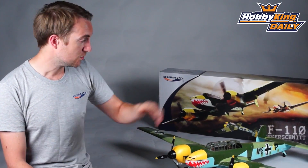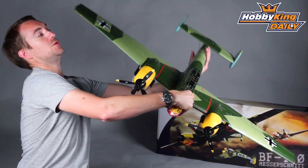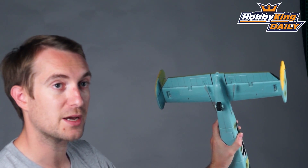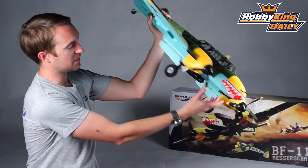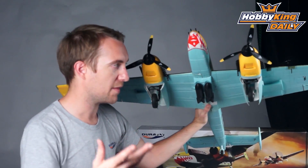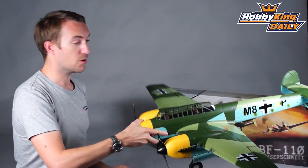Rudder is very important on a scale type such as this. There are two 4.5 gram servos installed in the tail — you can see those two servos for the rudder. You'll also see this very nice tail wheel that is linked to the rudder, so it is steerable — another great benefit of this model. And if I show you the front, you get some bombs as well. The bombs are optional — provided in the box with both the kit and the plug-and-fly version — but it's your choice whether to have them under the model or not.